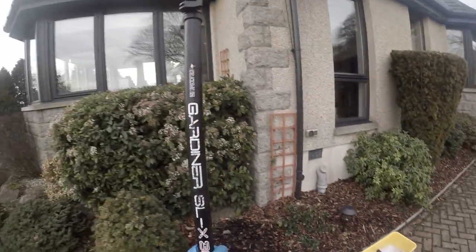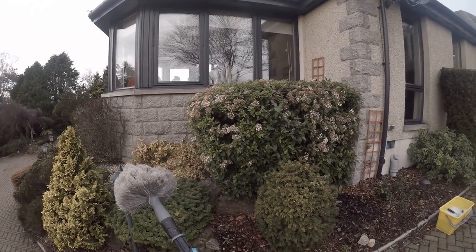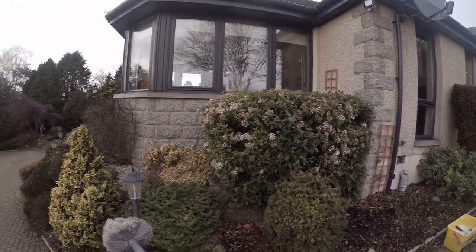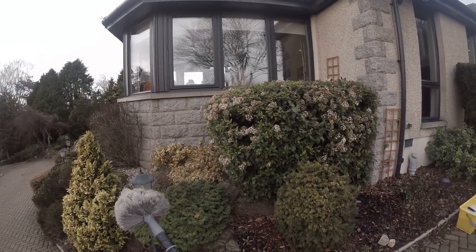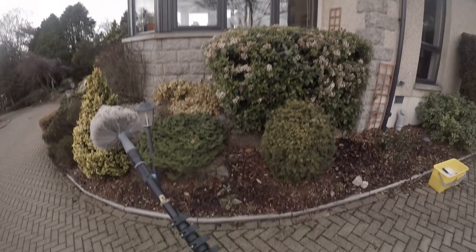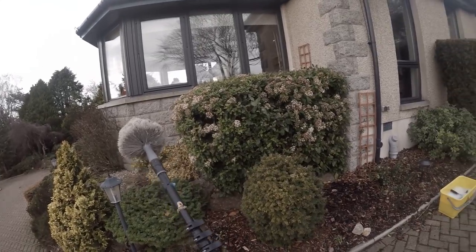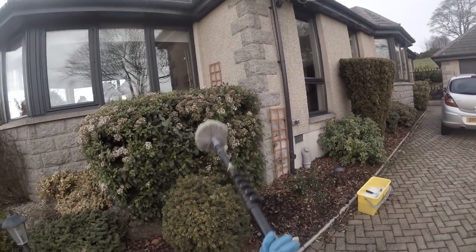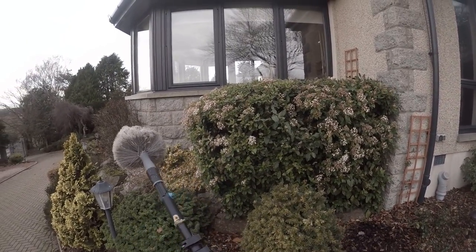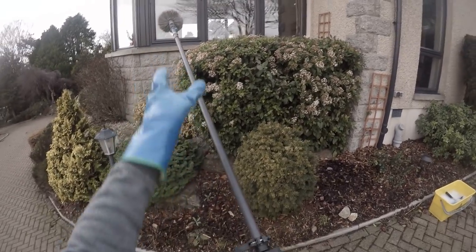We'll get our carbon fibre pole and Gardiner SLX. We've got this duster attachment. If you're doing a job every month or at most once every two months, you can use a cobweb duster to clean the frames. But if there's anything ingrained that needs a good wash, you might need to use the Mormon flick pad, an applicator, or even a car washing mitt. You can put a car washing mitt over a six inch squeegee connected to your pole to wash frames traditionally. Dip it in the bucket, wash all the frames, then switch to your Mormon accelerator with flick pad for the glass.